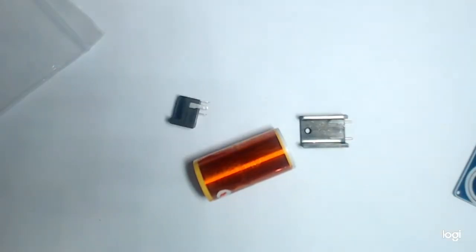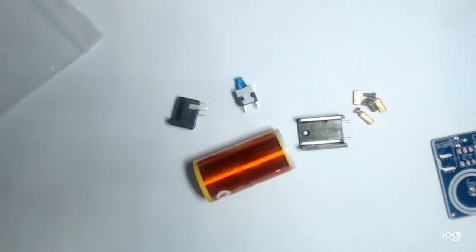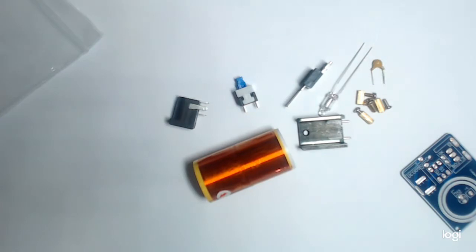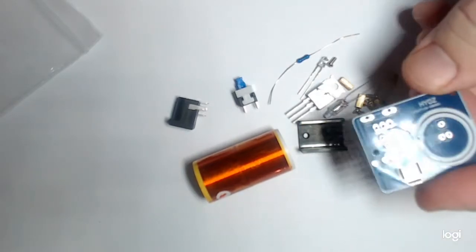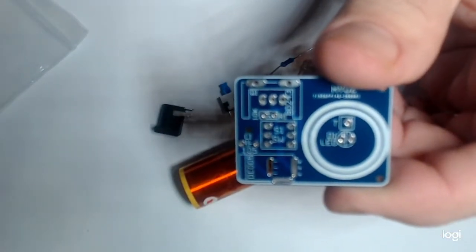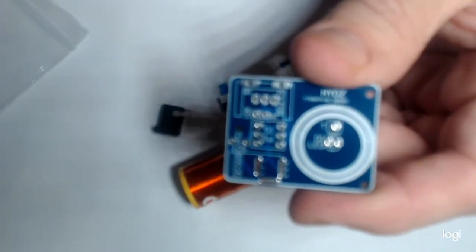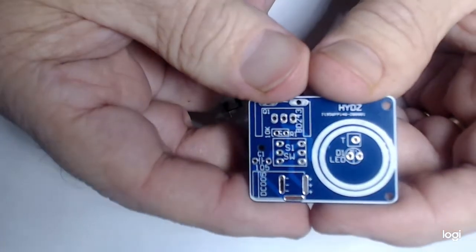The kit came in this bag and it included a coil, heat sink, power adapter, switch, screws for mounting, diodes, and a few more parts. And of course the main board. Let's focus on that — this is the main board. It's pretty well labeled.